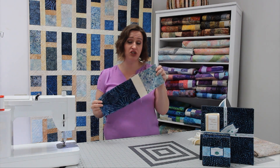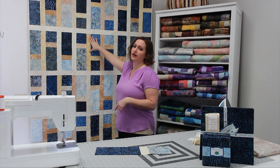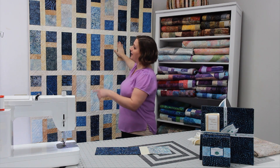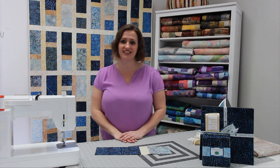You're going to continue making 36 of these blocks. Then arrange them with the 16 and a half inch set pieces that you cut as the sashing in between, alternating and rotating them every other one. Make nine blocks across and four rows down, and the quilt will finish at 56 and a half by 70 inches. Happy quilting!